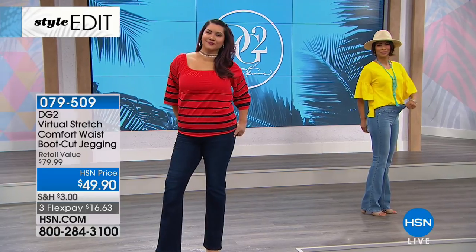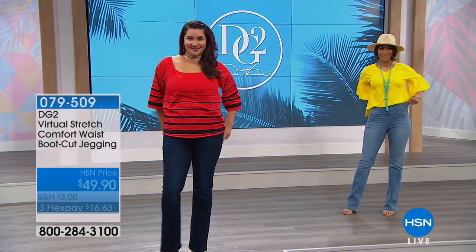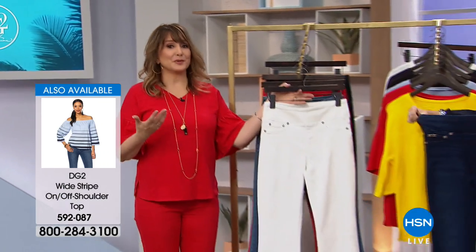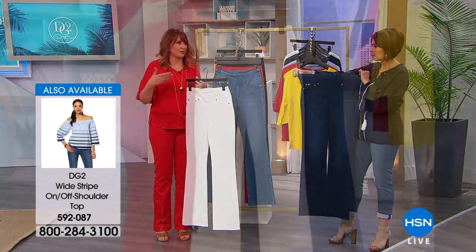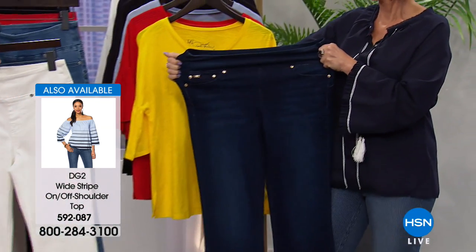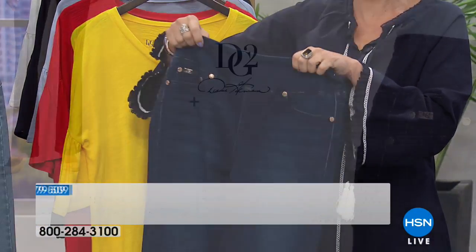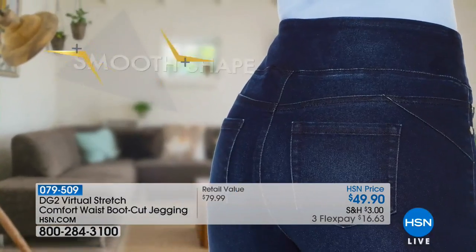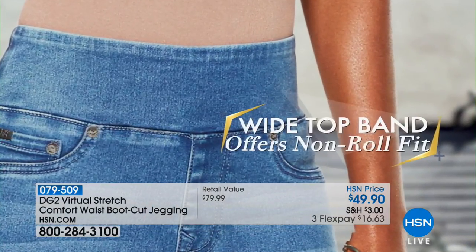They're in virtual stretch, which we've never used for DG2 before — it is an experience. There is so much resilience to this fabric. Customer reviews are raving about the fit, color, sizing, and especially the fabric. Remember lying down on the bed trying to get the zipper to zip after washing your jeans? That's a nightmare. Here, the comfort waist has fit technology with smooth shape all day.